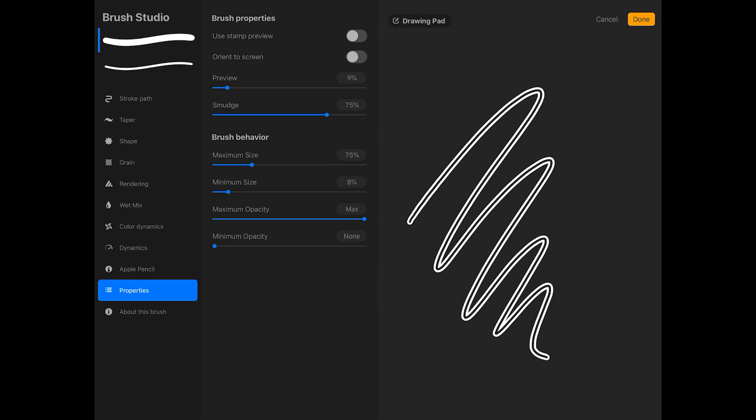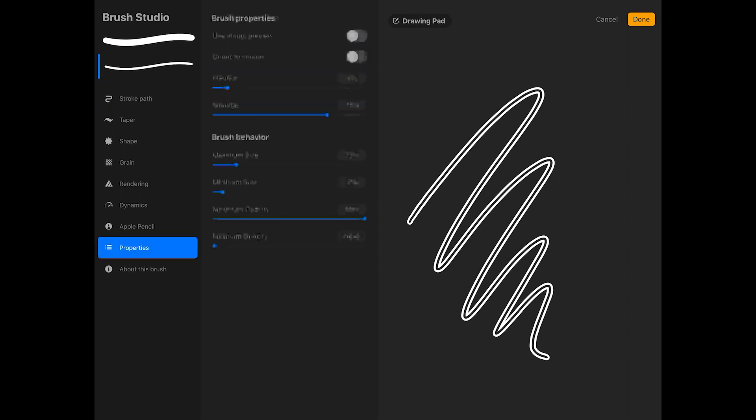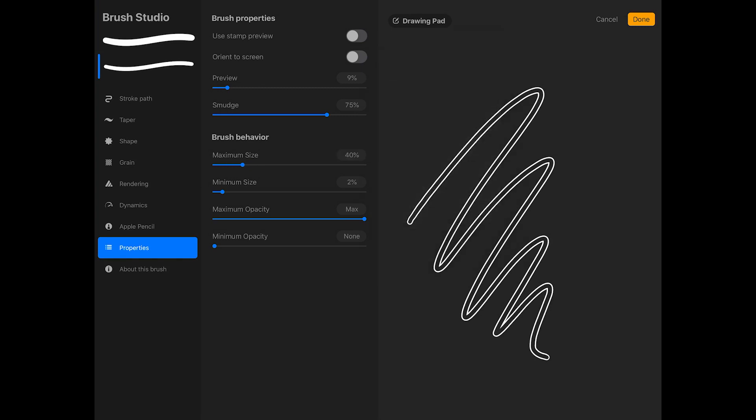Now I want to change the size of the secondary brush as well, so I'll tap on the secondary brush, then tap Properties in the left column of the Brush Studio. I'm going to make the maximum size about 40%, and you can see that this makes the center of the brush a bit wider. I'm going to leave the minimum size as is.